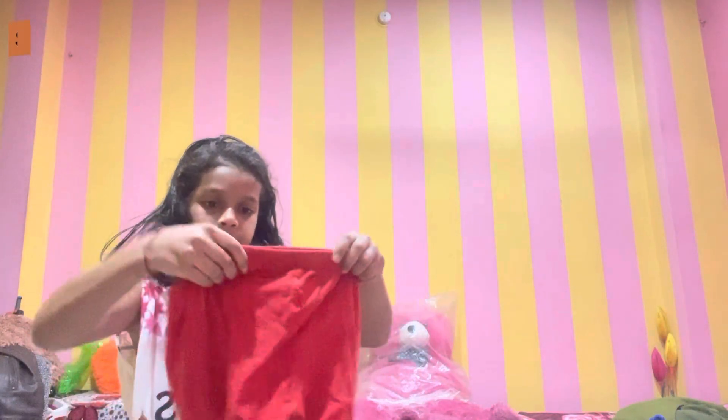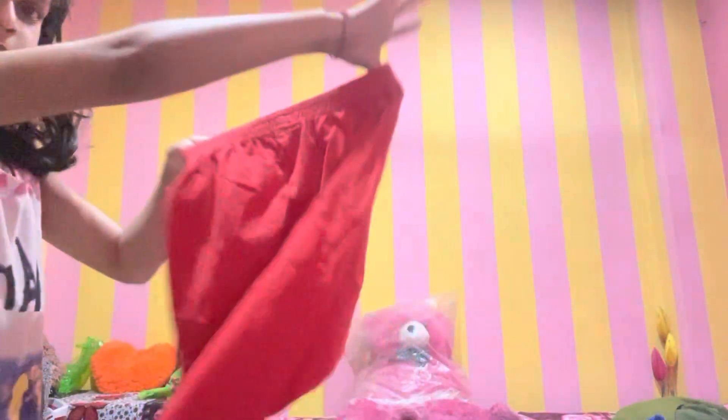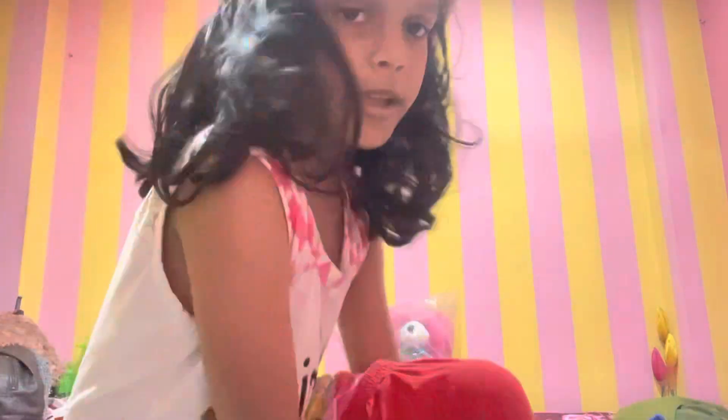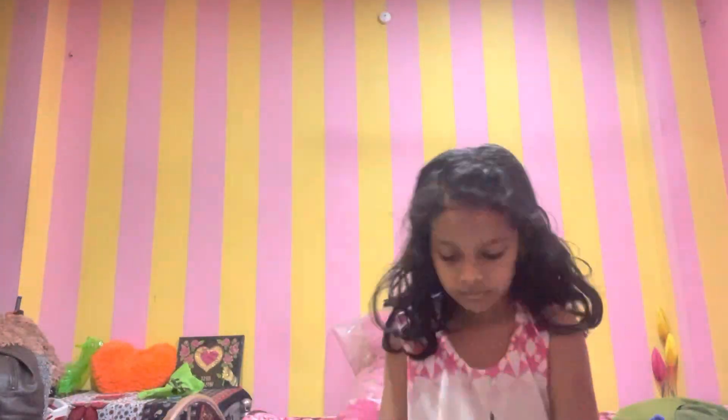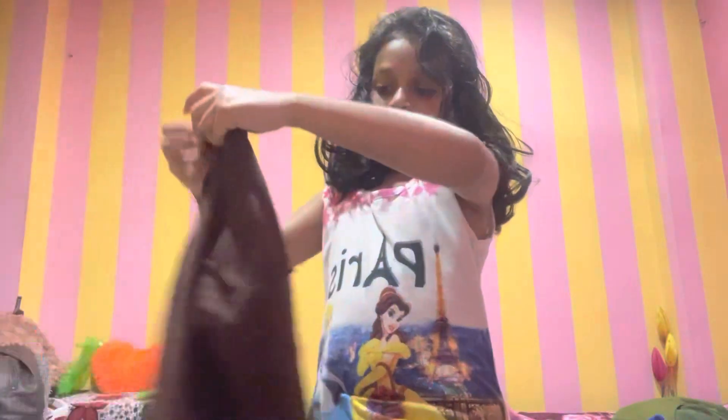Hello friends, welcome back to my new vlog! Today I am ready for my dance class. Let's get ready first, and then I will show what to wear for my dance class. This is my uniform. I will wear this red color band, and I am going to wear this thermo cut — I have put it in thermo cut.